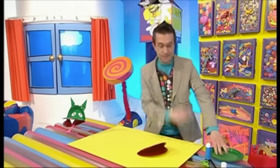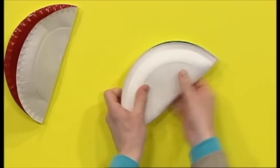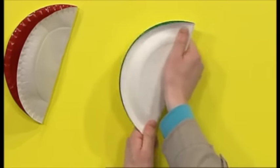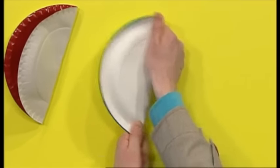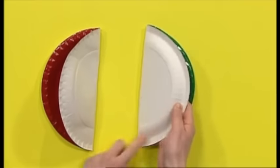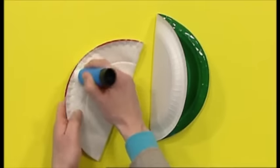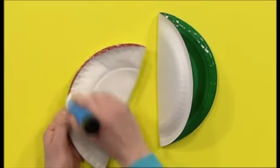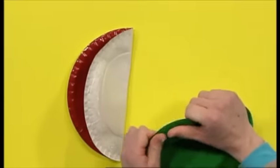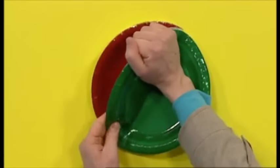Now, take a green plate and fold that in half too. Like that. And then, stick these two plates together at the edges — here and here. Stick these together and then leave them to dry.